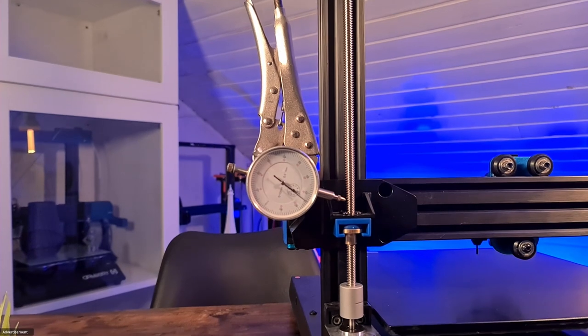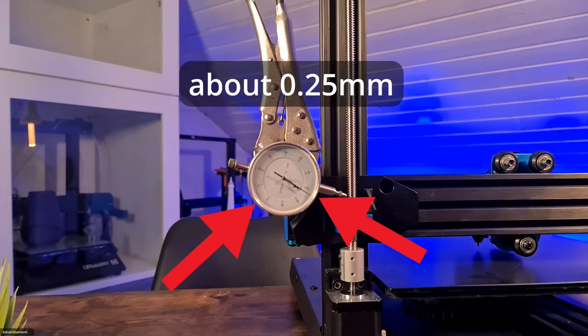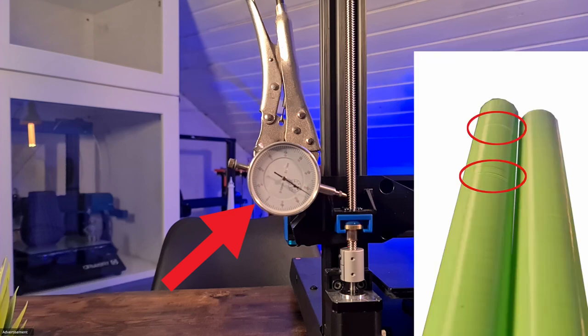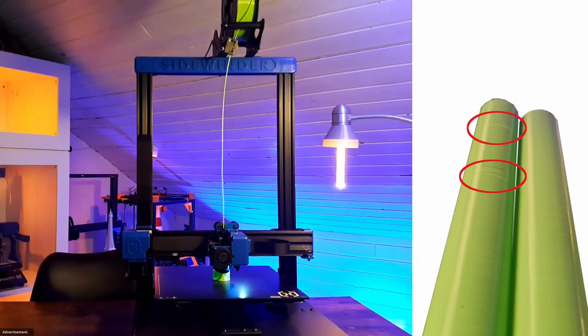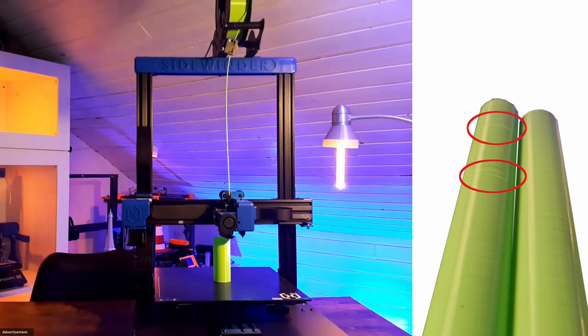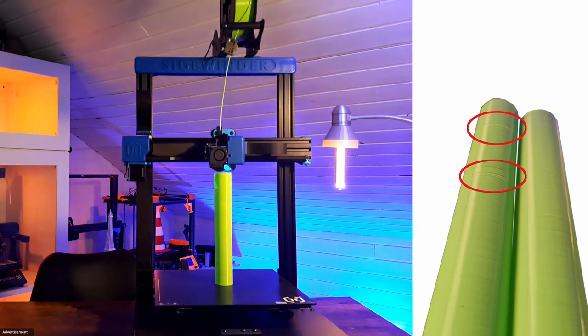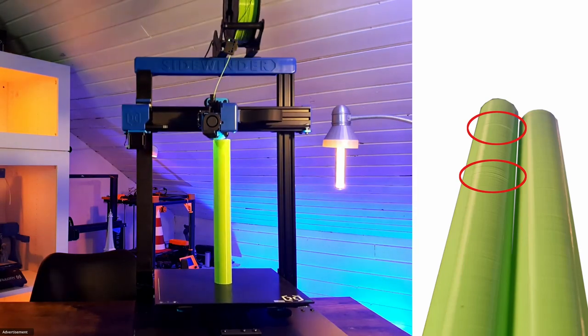I think the whole action worked quite well on my printer. The left test print was carried out before the adjustment of the portal and the realignment of the spindle motors. The white printout was carried out after completing this work. There is a really clear difference recognizable in my opinion.